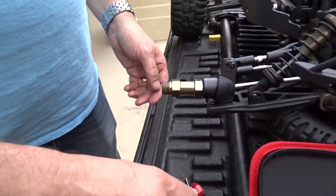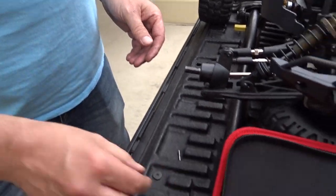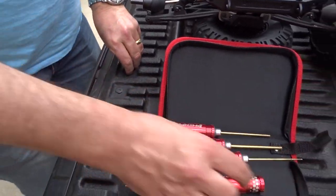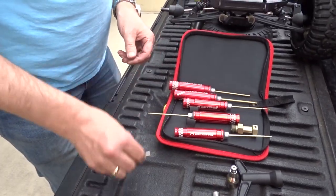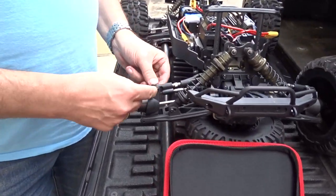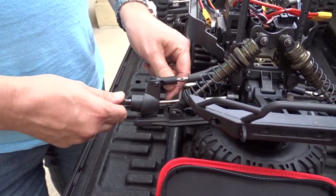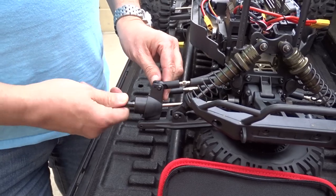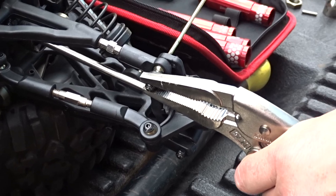That little pin should just push out like that — pin's out. The axle comes off too. Now we need to remove this piece here to free everything up and get this CVD out so we can see which side is locked up and what's going on.